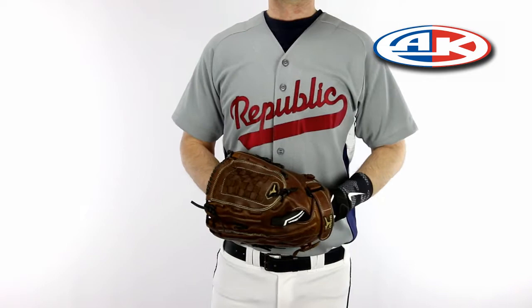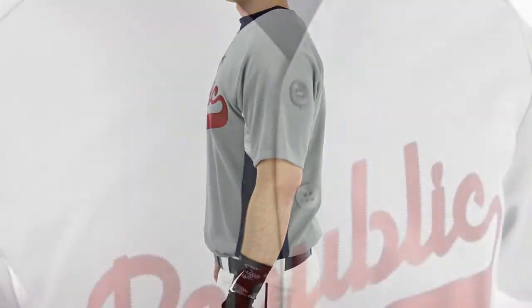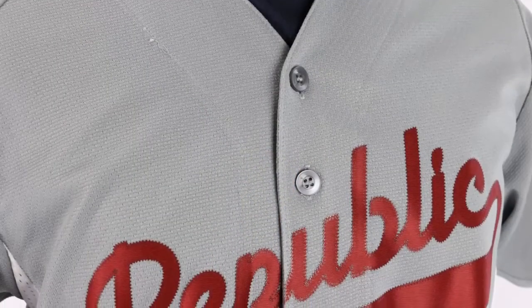Athletic Knit BA-503 Full Button Baseball Jerseys feature Pro-8 AK Knit Wicking Fabric Body with Durastar Mesh Side Inserts for added breathability.